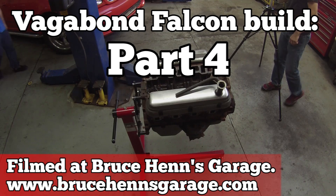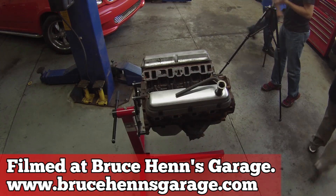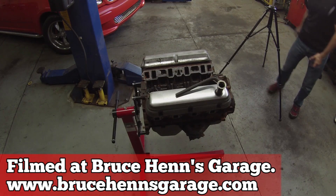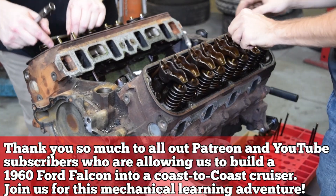Welcome to part four. I think this is a big one. We are going to be tearing down this Ford 302 V8. We have Bruce's help, but he's working on other stuff because this is a working shop. So here we go.